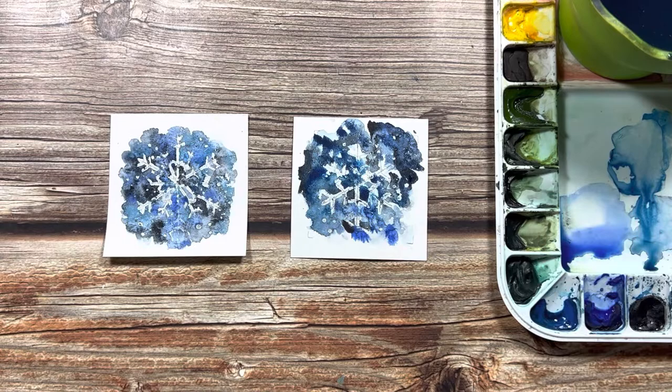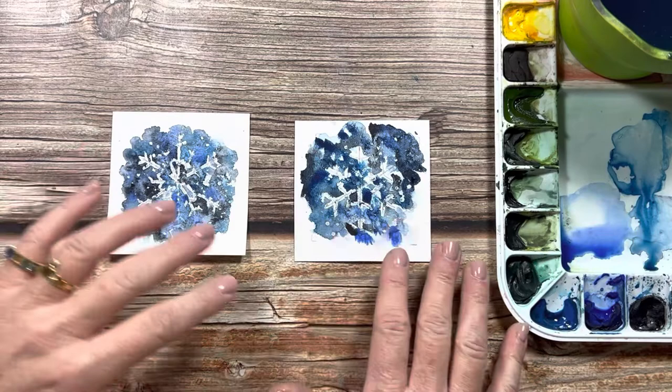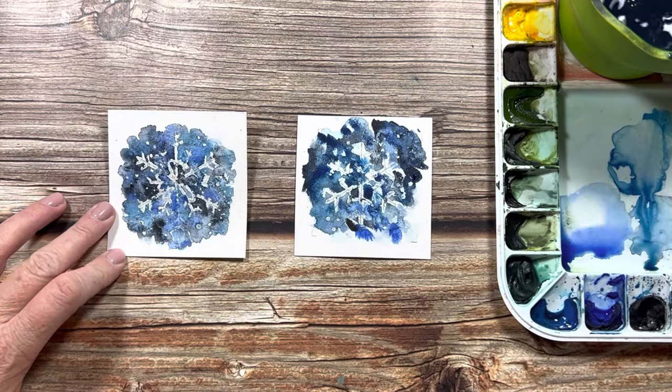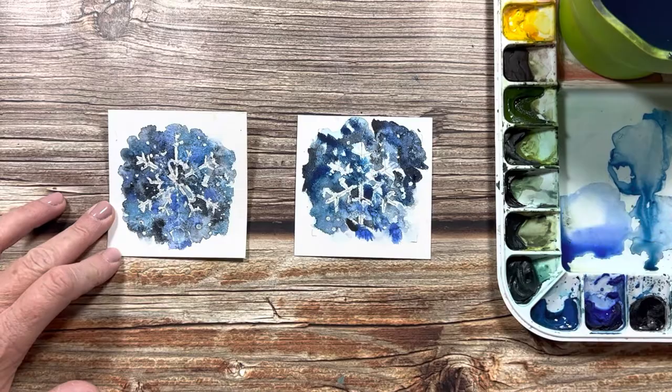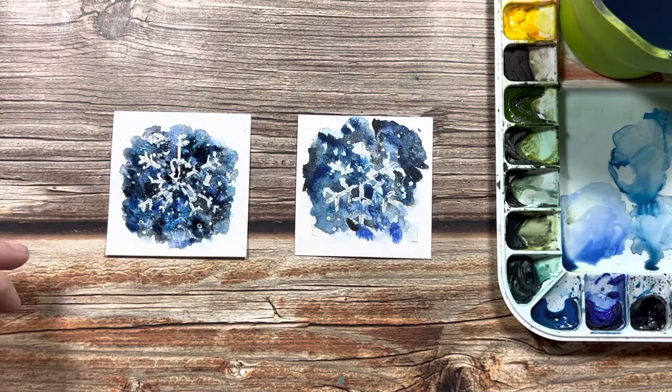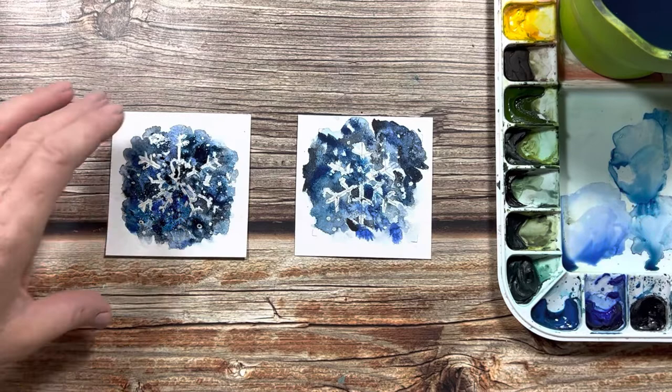Now these have dried. We're just going to see how they look. Yours stayed nice and dark, don't you think? Yeah. I might need to do another layer on mine — I'll just do another layer quickly. Then we can take your masking fluid off while we wait for mine to dry. Does that sound good? Yep. What do we think of that? Does that look good? You like it? Yep. Okay, we'll let mine dry.